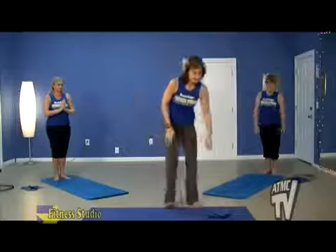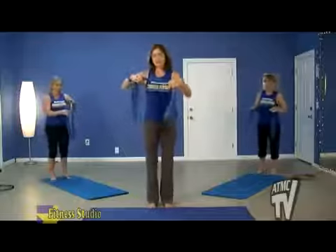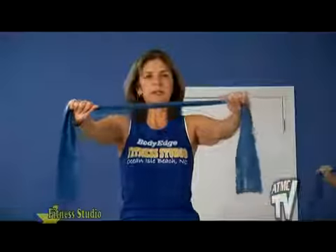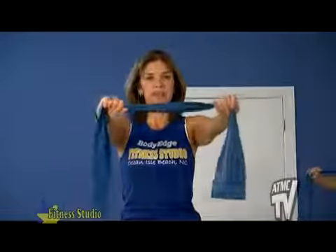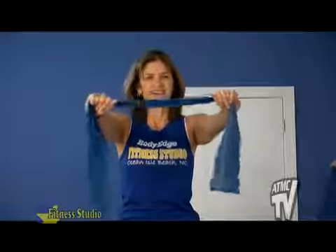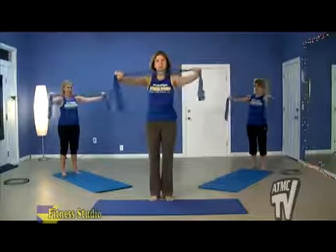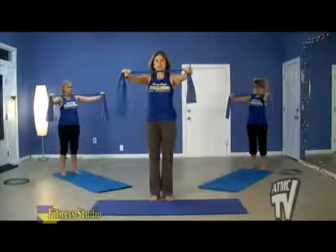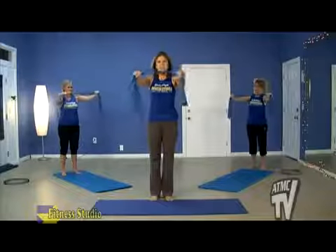We're going to reach down and get our bands and start warming up with the exercise bands today — they're a wonderful tool. Let's take our bands, put them right out in front of our chest. We're going to warm up our chest and arms by simply pulling out on the band and releasing. Inhale deeply, keep breathing, exhale when you pull the band out. Let's take it out for three, warming up those biceps. On the last one, hold it out, really pull it strong, and let's pulse it for eight, seven, six, five, four, three, two, one. Good — put that band down for a moment.